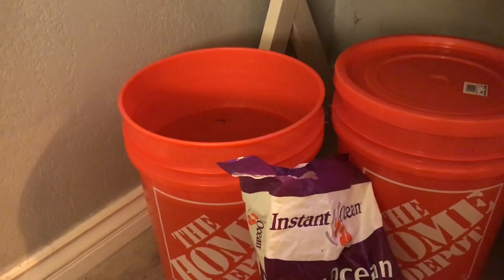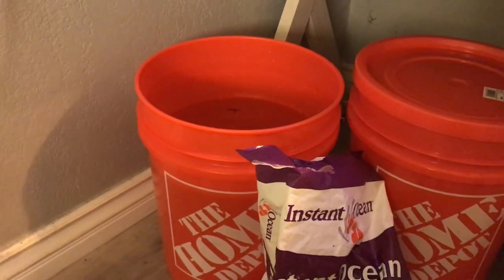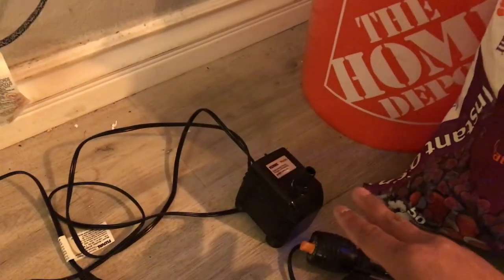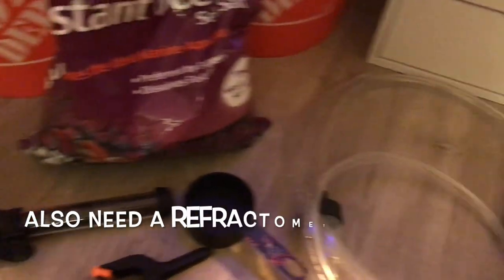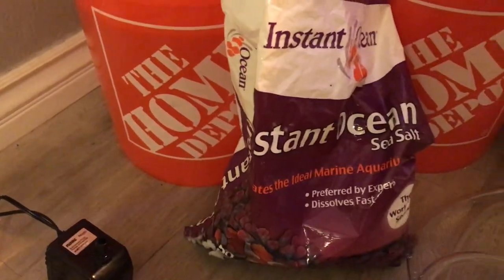What I'm using today is two five gallon Home Depot buckets. I filled one of the buckets up with four gallons of RODI water. I'm also using the stock pump from the Fluval, a heater, two clamps, a measuring cup, and a water siphon I use to clean the sand, and of course the sea salt.